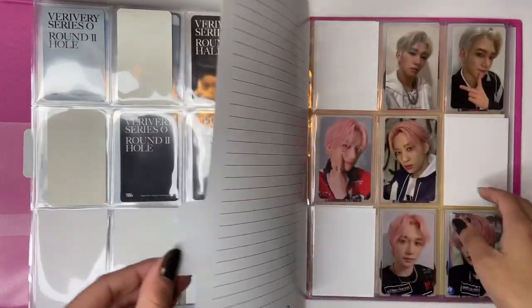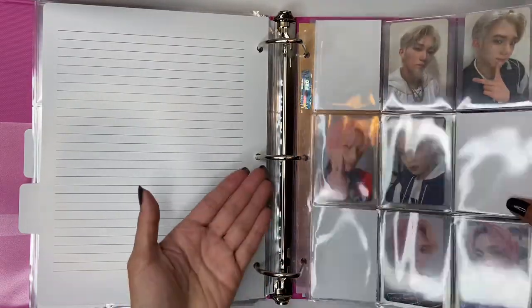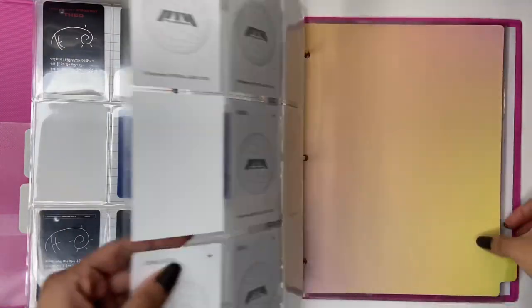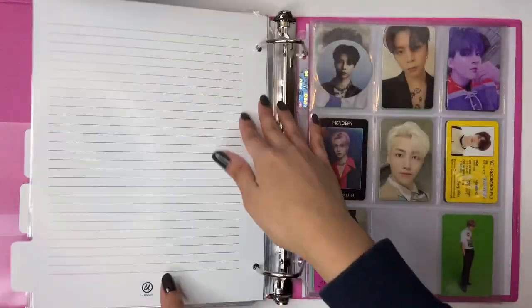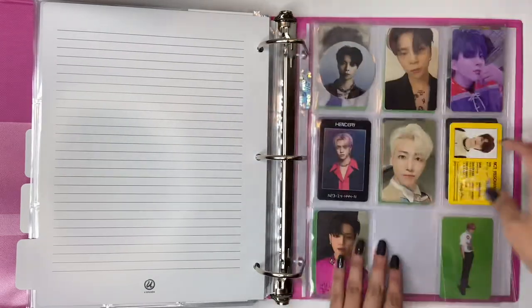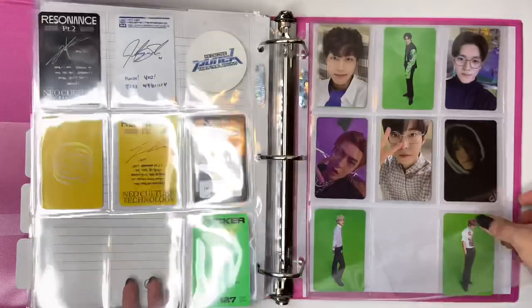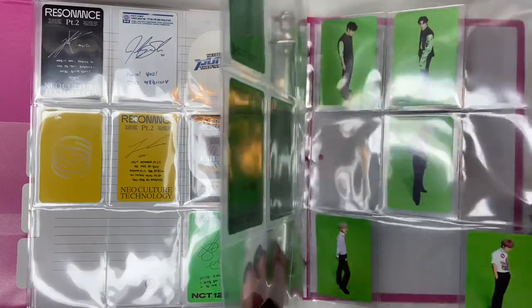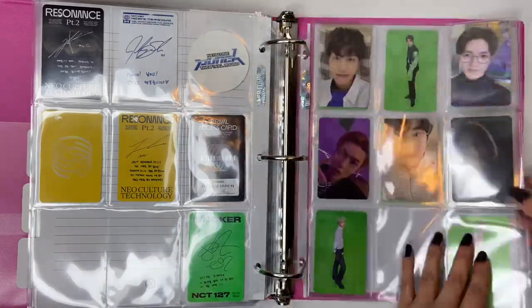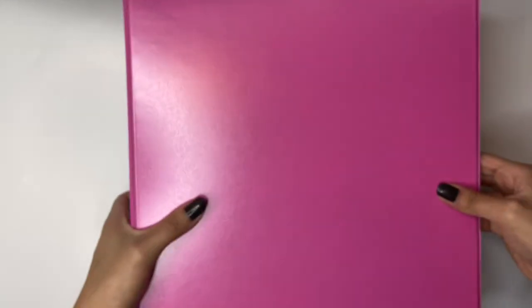Then we have P1Harmony - I'm already caught up with them. They haven't had a comeback in forever. And then lastly is NCT. We just have a few. I need fillers here - actually no, because I have two photocards going there. These are from their jewel cases and all those photocards are on the way. There's still tons of space because I don't really collect - I only collect one member essentially, except for NCT, which I just randomly decided to put in here.